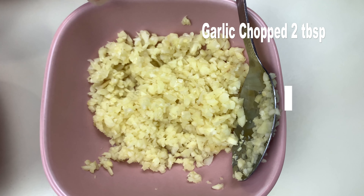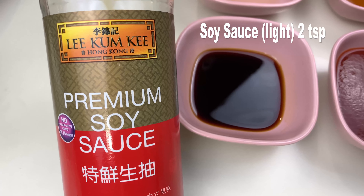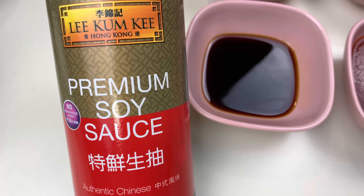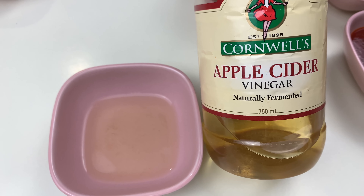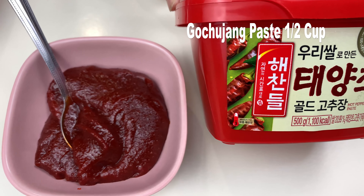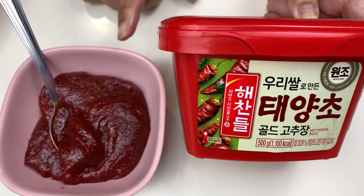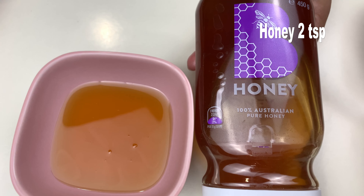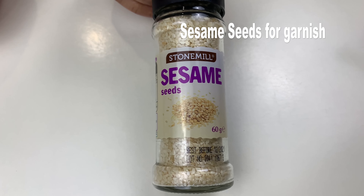My first ingredient is of course chicken — boneless thigh chicken, one kilo, cut into small one-inch size pieces. Then half cup of corn flour, half cup of all-purpose flour, and half cup of rice flour. I also have one teaspoon of ginger powder, one teaspoon of garlic powder, half teaspoon of red chili powder, half teaspoon of black pepper powder, and some salt to taste.